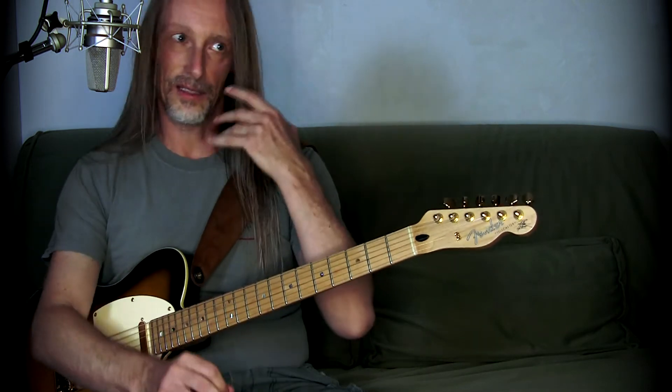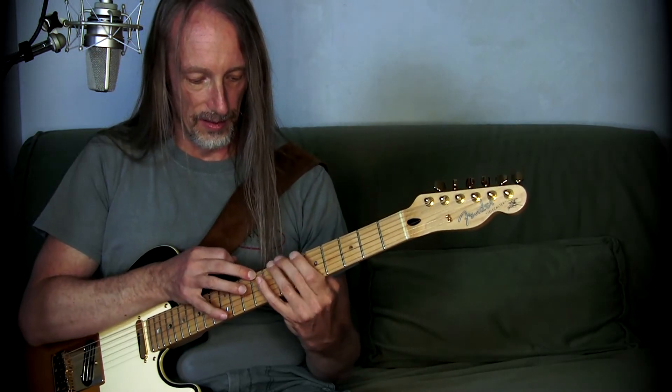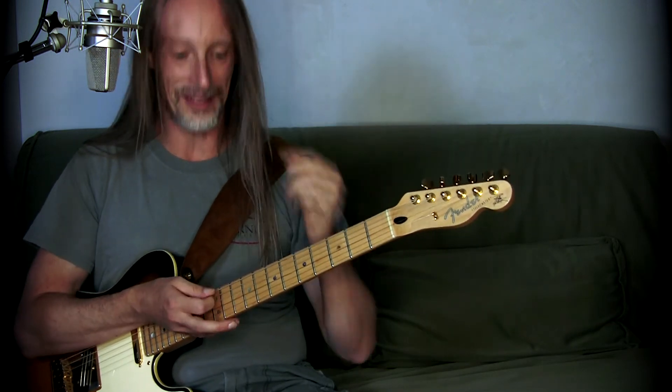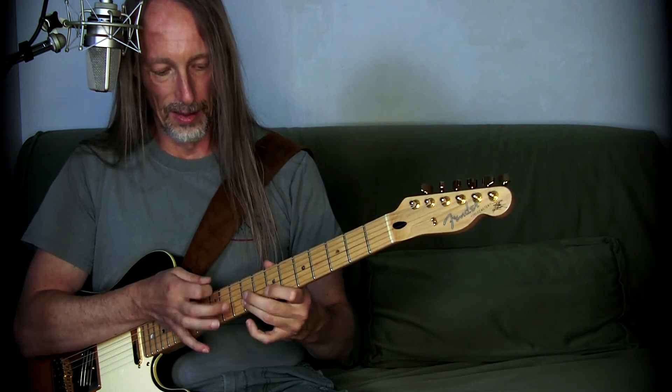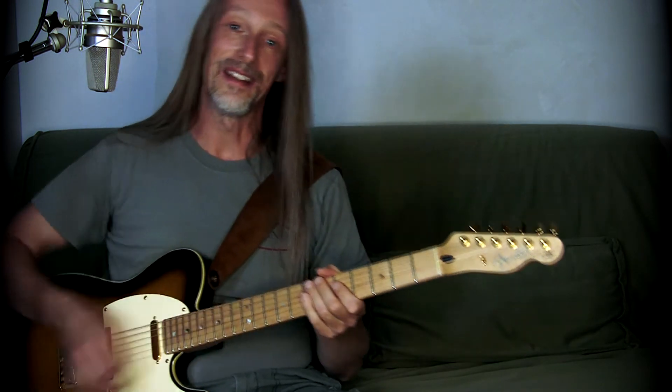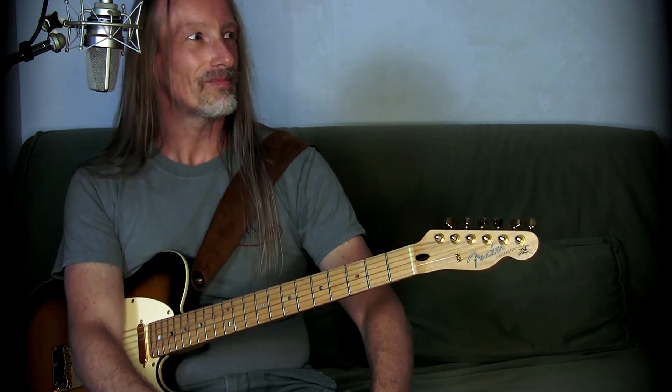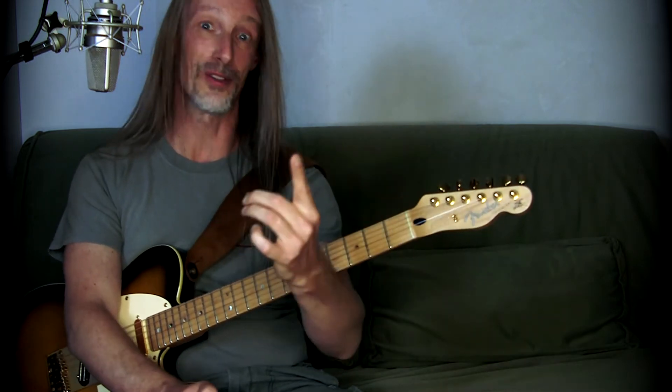I thought: can I adapt the scale tapping technique to that sequencing lick? And this turned out to be hell. There are so many hammer-ons with the index finger, even when you play it downwards, because you have to skip back and forth between the strings. That is really, really challenging. But I actually have to say, it first felt like hell, but I gained a lot from it. I gained much by working on my problem of not being able to play hammer-ons with the index finger.